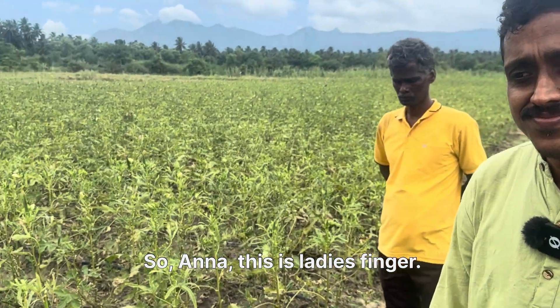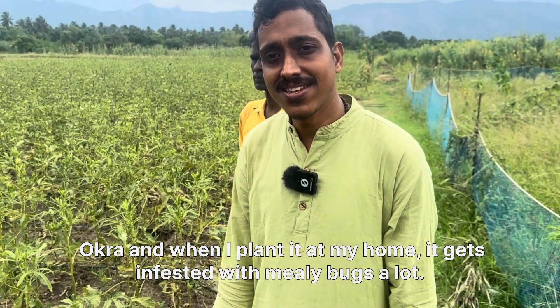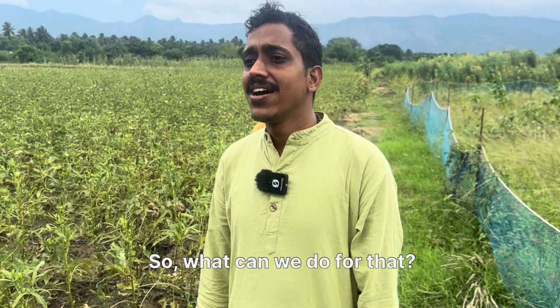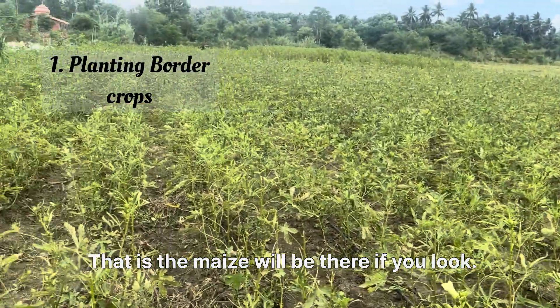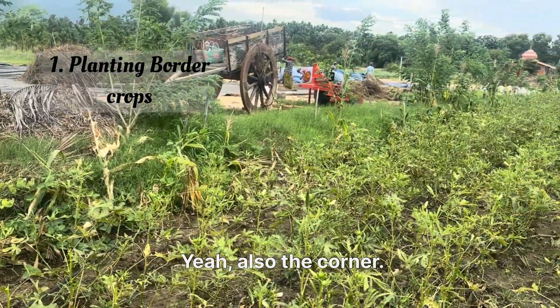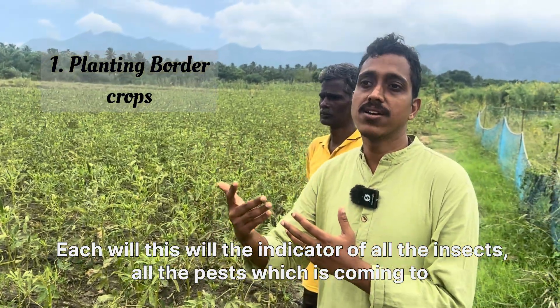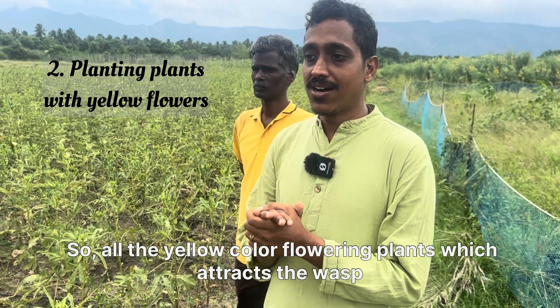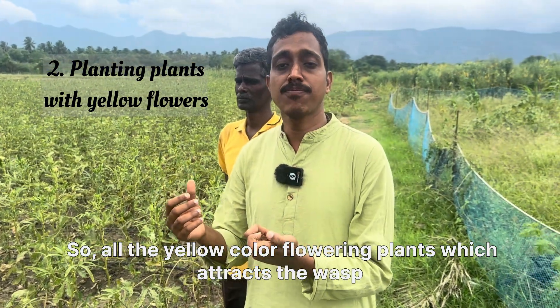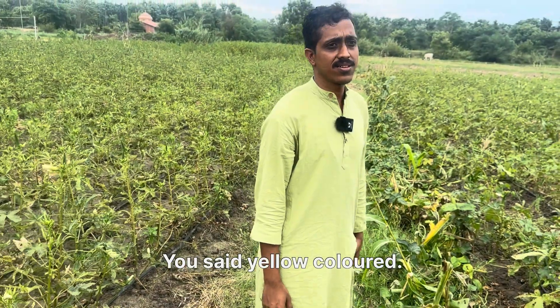This is bhindi — lady's finger, okra. When planted at home it gets infested with mealy bugs a lot. To address this, we plant a border crop — maize at the corners — which acts as an indicator crop for all insects and pests coming toward the main crop. We also plant yellow flowering plants here and there. Yellow-coloured flowering plants attract wasps, and the wasps will control everything. This is biodiversity in nature.